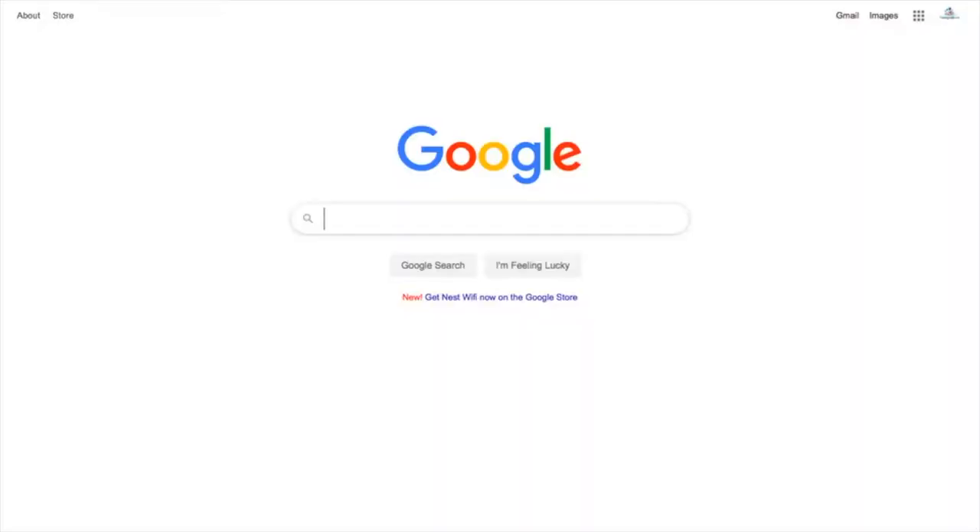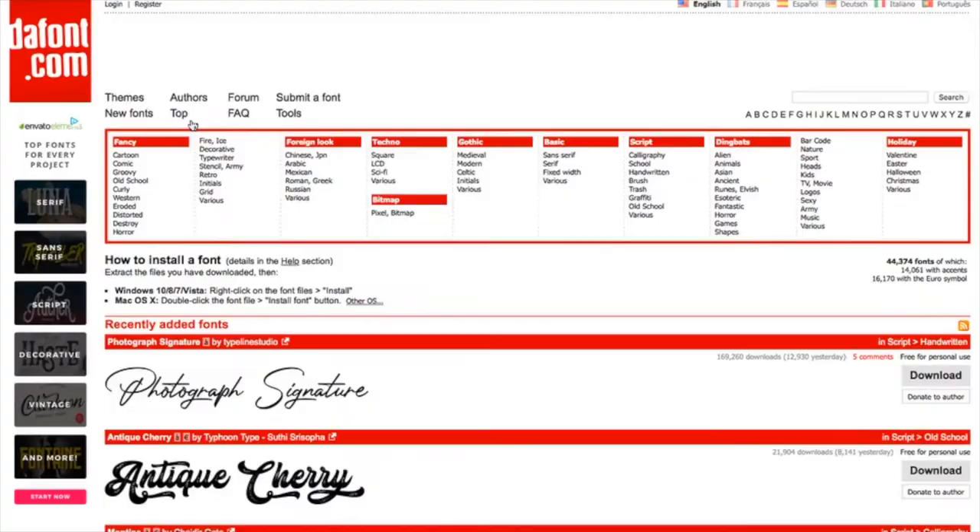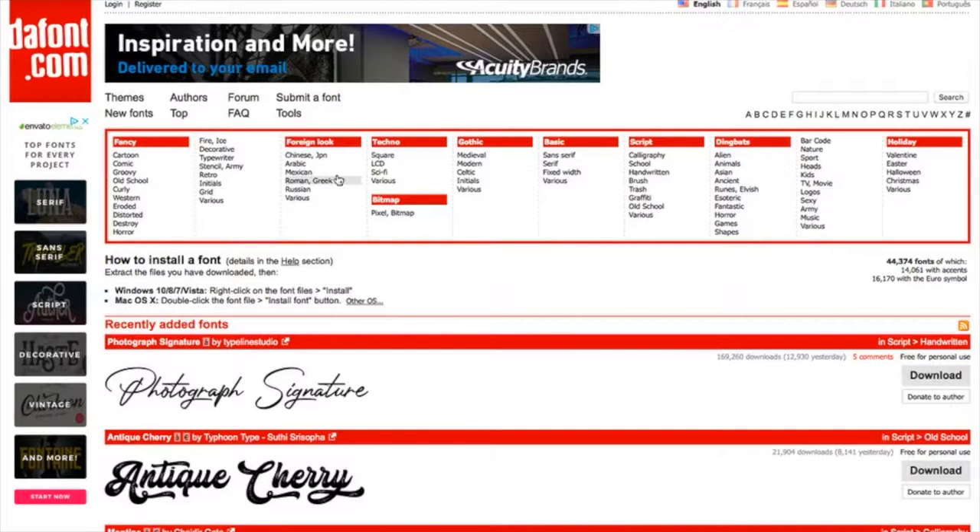We first want to start this project by bringing down the font we'd like to use. Cricut Design Space has quite a few fonts, but I really like the Ray Dunn theme, so I went out to dafont.com. This is one of my go-to websites — it has just got an unbelievable amount of fonts. You can look for a fancy font, a foreign look, gothic, basic script, all different types.